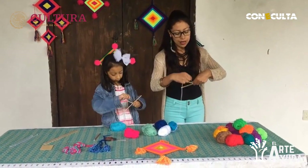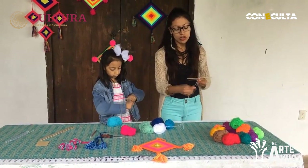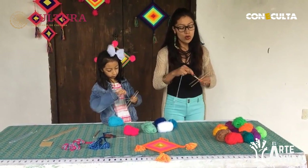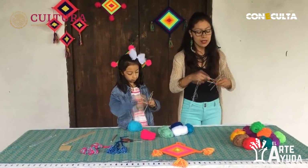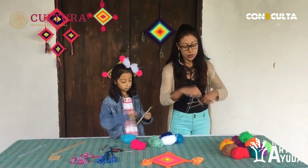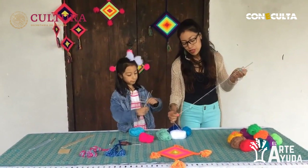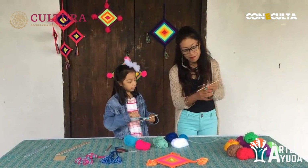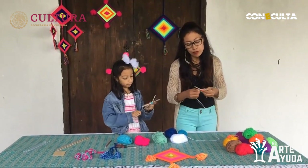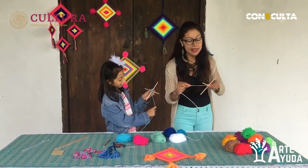Otra vez derecha a izquierda: uno, dos, tres, cuatro. Y por último, de izquierda a derecha: uno, dos, tres, cuatro. Ya hicimos esta vuelta. Ya que tenemos bien ajustados los palitos, los vamos a sostener fuerte y vamos a comenzar el tejido. Voy a poner hacia arriba, giro, hacia arriba y giro — así voy girando en los cuatro puntos de los palitos.